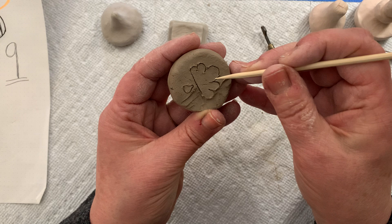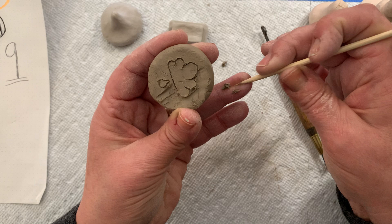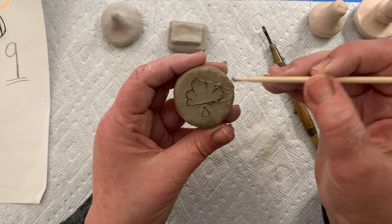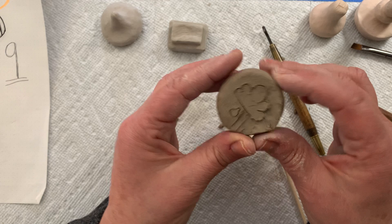In tiny little areas where the cloud comes to a point, I'm going to use my shish kebab stick to take away that clay, holding it sideways and removing the clay. Once I get all the way around I'll clean this off. If your clay gets too wet and sticky, you need to let it dry more and then come back to it.